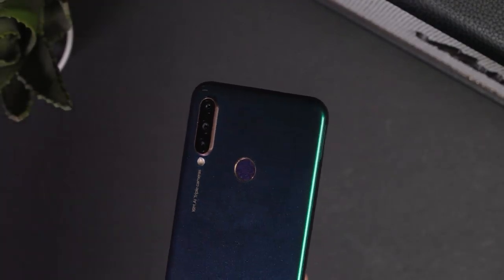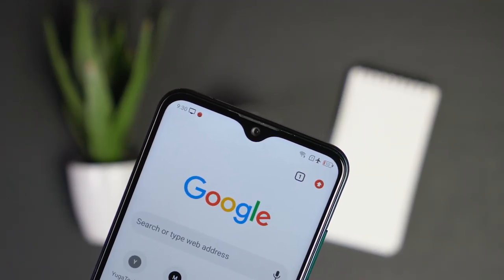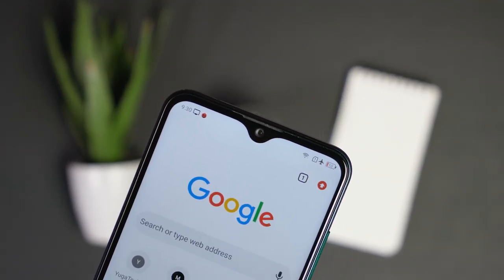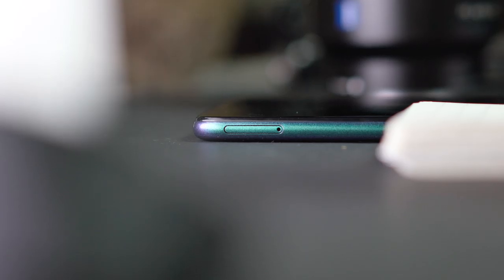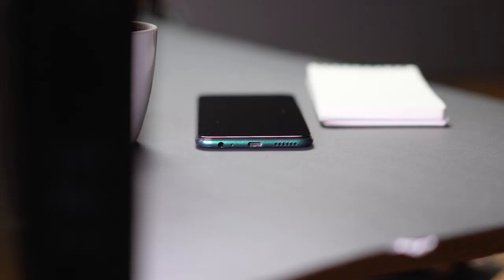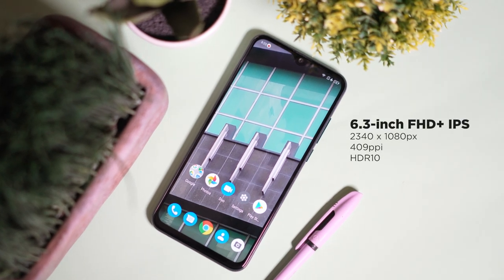Also found at the back is the triple rear camera setup along with the fingerprint scanner. Along the notch, you'll find the front camera, the call speaker, and the LED notification light. For ports and buttons, there's the power button and volume rocker on the right, the hybrid dual SIM tray on the left, and the headphone jack, microphone, Type-C port, and loudspeaker at the bottom.